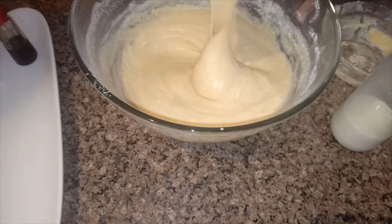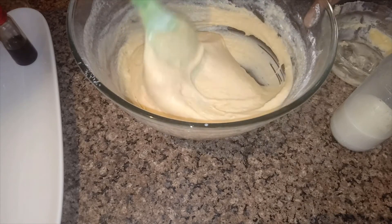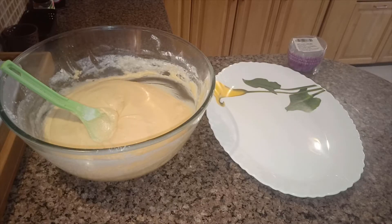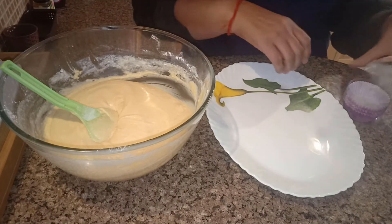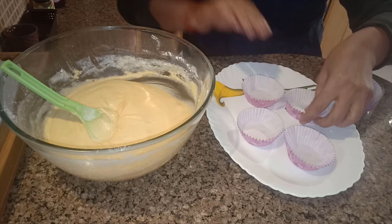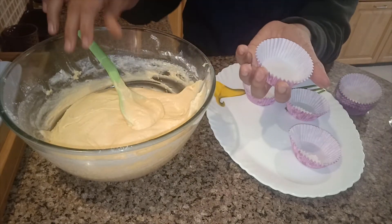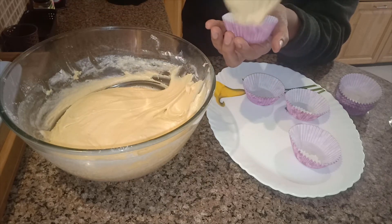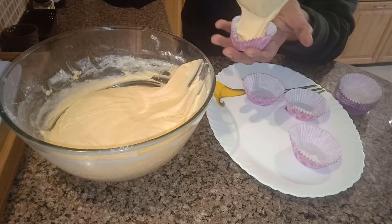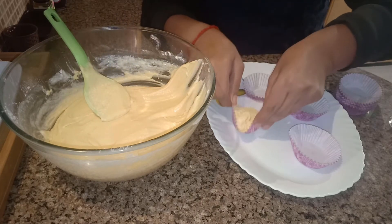Now I am going to preheat my air fryer for 5 minutes at 180 degrees. After that, we will pour the batter into the muffin molds. I don't add any oil or butter to the molds — just pour it straight in. Fill it half-half; you don't need to top it up.